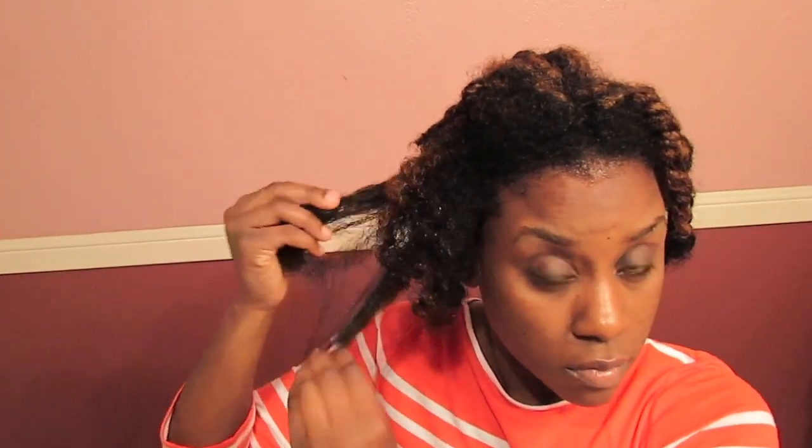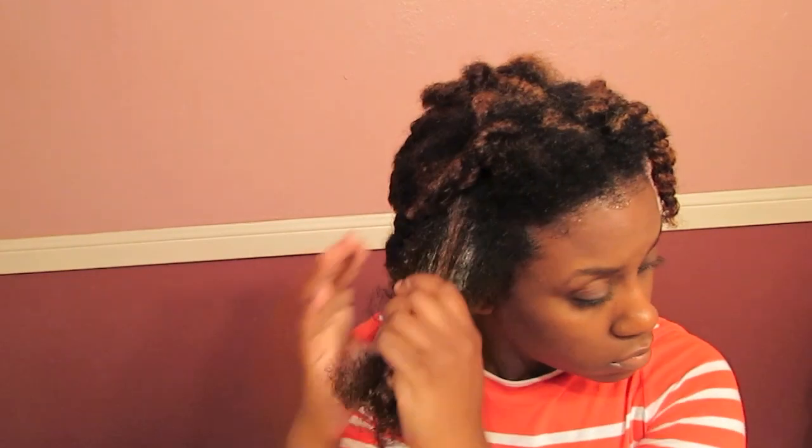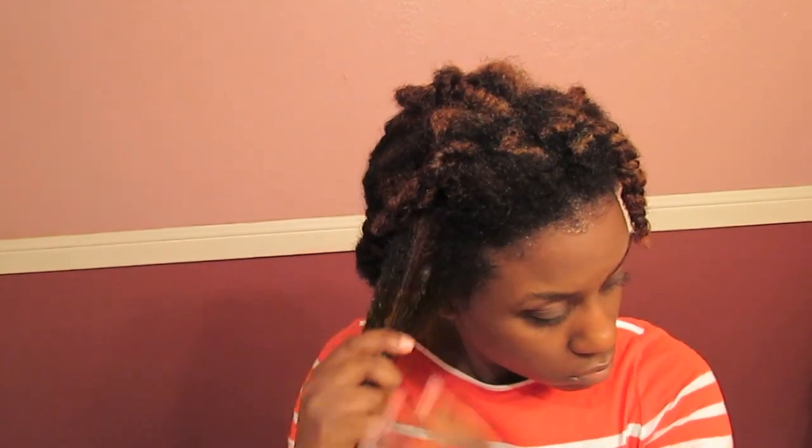It is also a bit sticky. Originally I just used this product solely by itself. Once I took down the detangled section, I applied about a quarter-size amount to the entire section, then split each section up into about 3 twists and did my basic 2-strand twists.